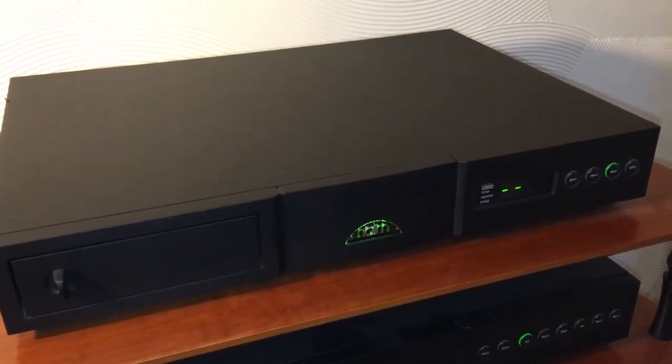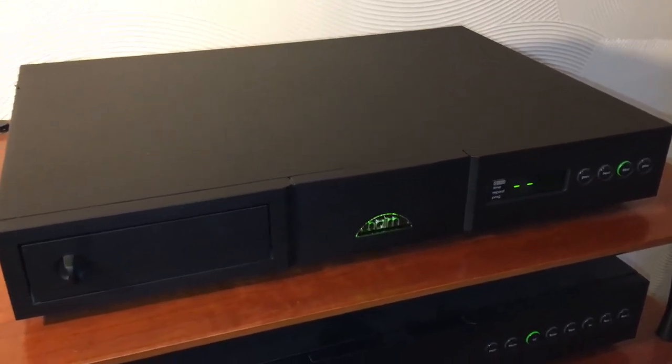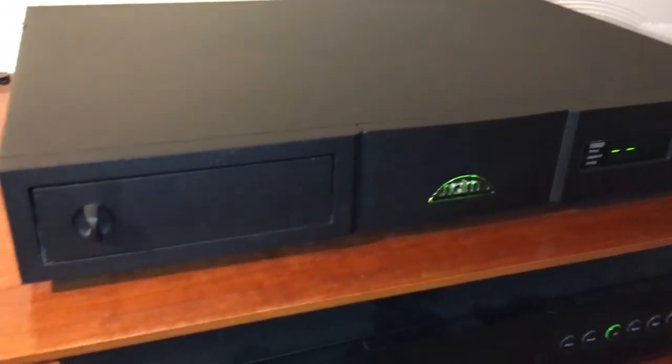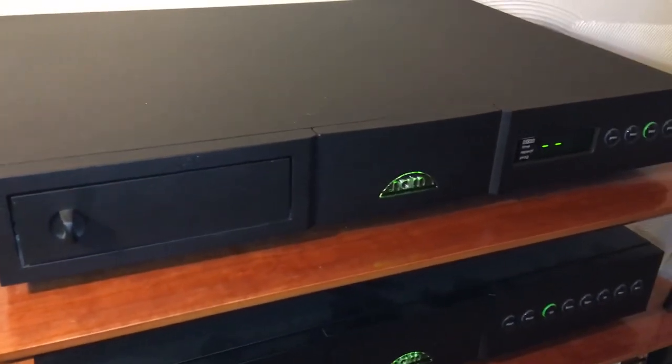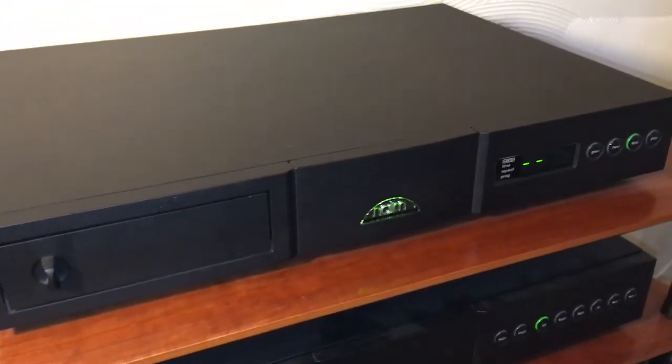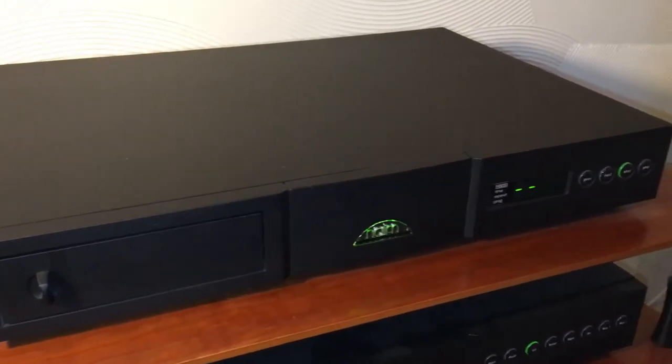Hello, I recently realized that I've had my CD player now for around about 10 years, so I thought it'd be a good idea to mark the occasion and do a video dedicated to it.